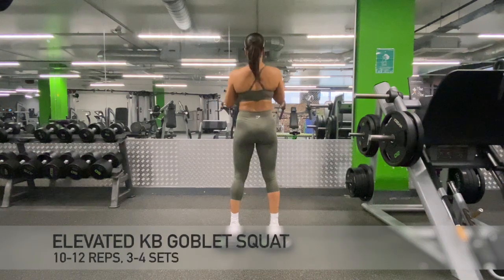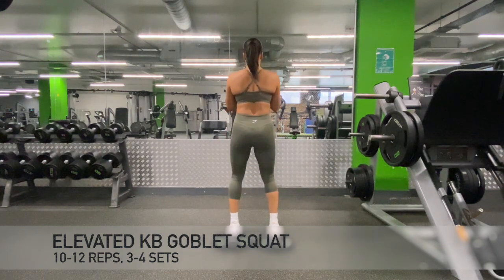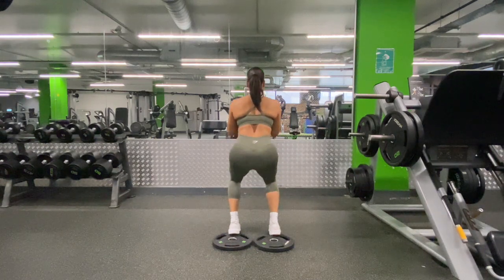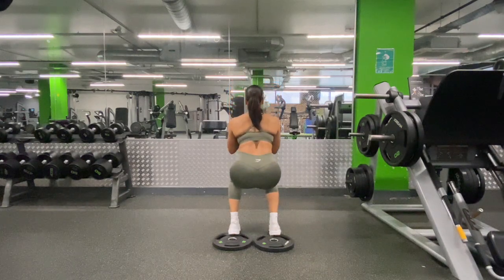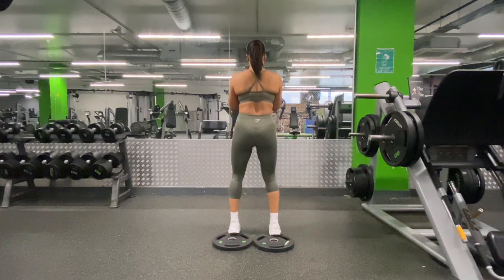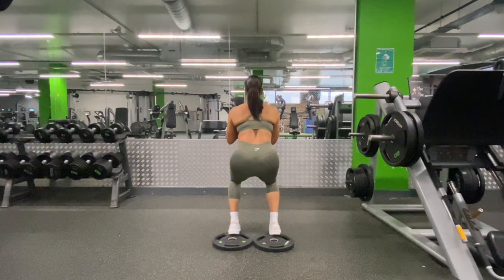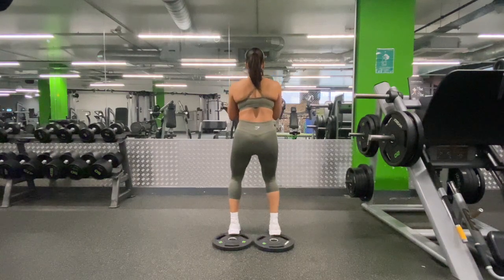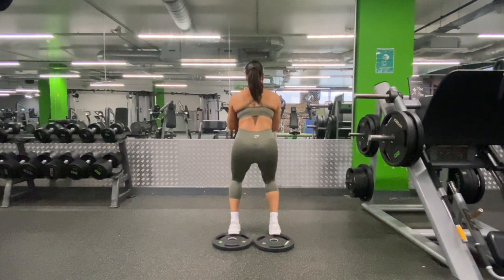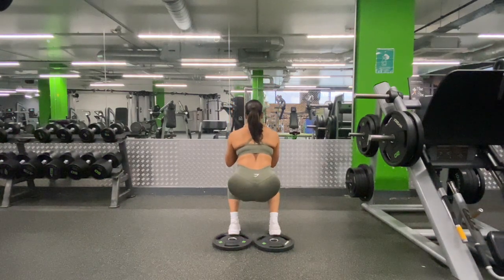Now we're moving on to the elevated kettlebell goblet squat. This is a great exercise for working those quad and glute muscles, as well as your hamstrings and calves. By holding on to the kettlebell, you are also using your grip strength as well as working those upper body muscles. I am squatting at a nice controlled slow steady pace — the tempo I am using is 4-0-4, squatting down for a count of four and coming up for a count of four. You can really feel the tension in your quads at this tempo.